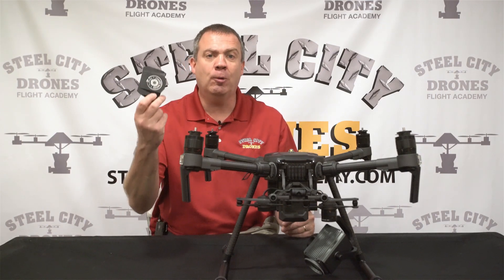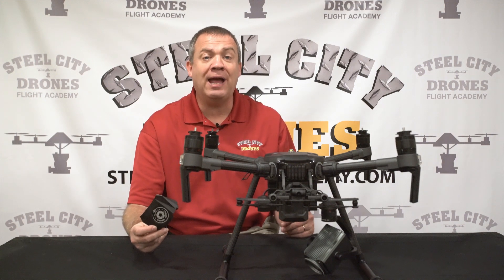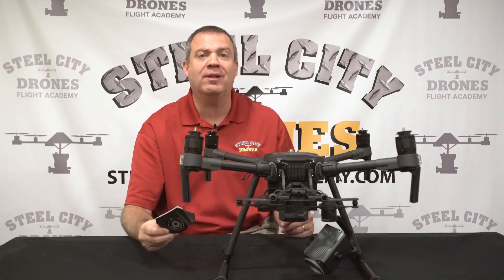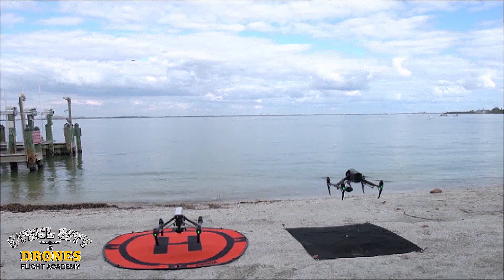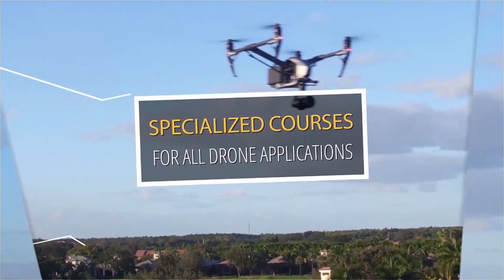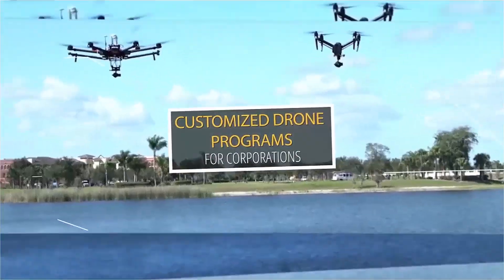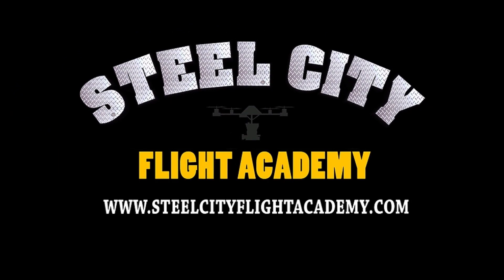Hope you enjoyed the video. If you haven't yet, please help us grow the channel — hit the subscribe button. If you have any questions you'd like answered like this one, drop us a line in the comments below. And if you're interested in free lessons on how to fly drones, discounts on drone equipment, discounts on insurance, or access to our exclusive drone video library, check out our website at www.steelcitydroneflightacademy.com.